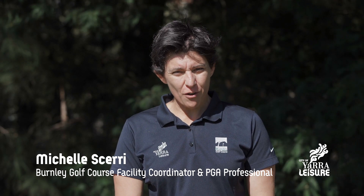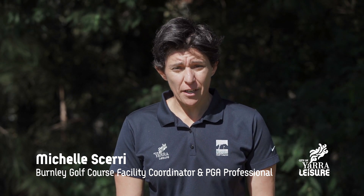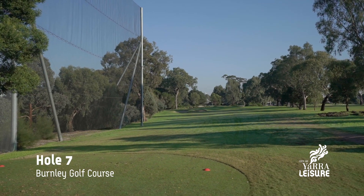Welcome to the seventh hole at Burnley Golf Course — a real challenge for even experienced golfers at 150 meters in length.